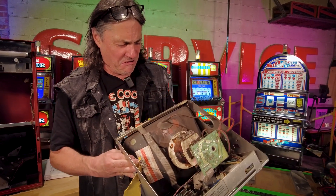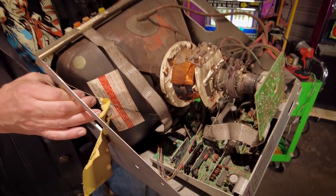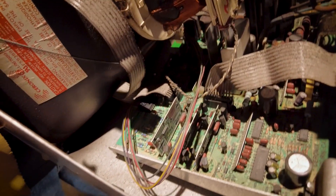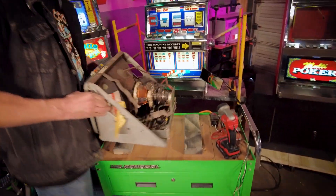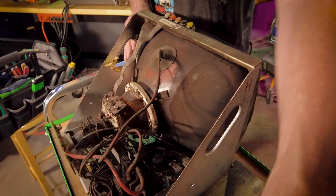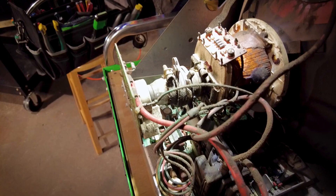Gross! Oh my god, that is the dirtiest monitor I have ever seen in my life. These things carry a static electric charge — it draws dust particles inside the machine. That is freaking gross!